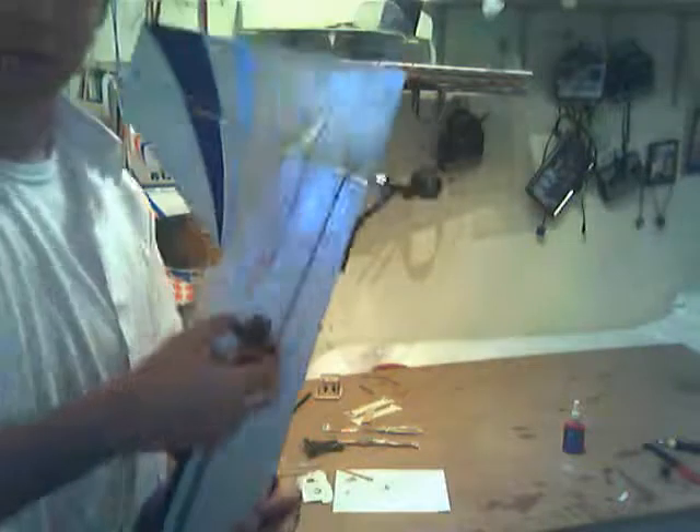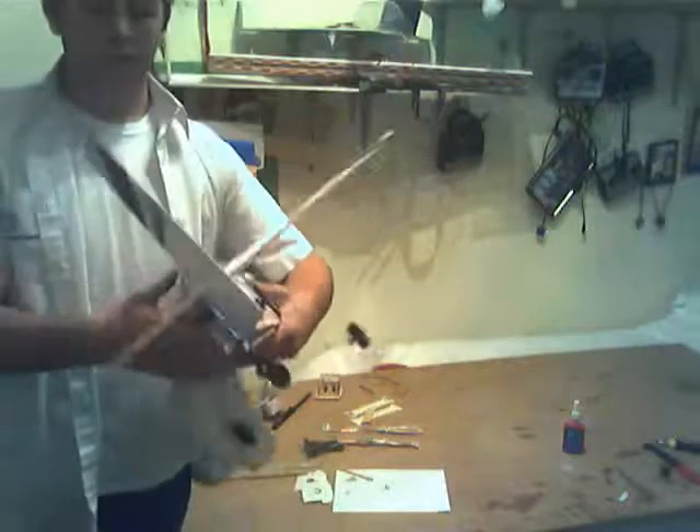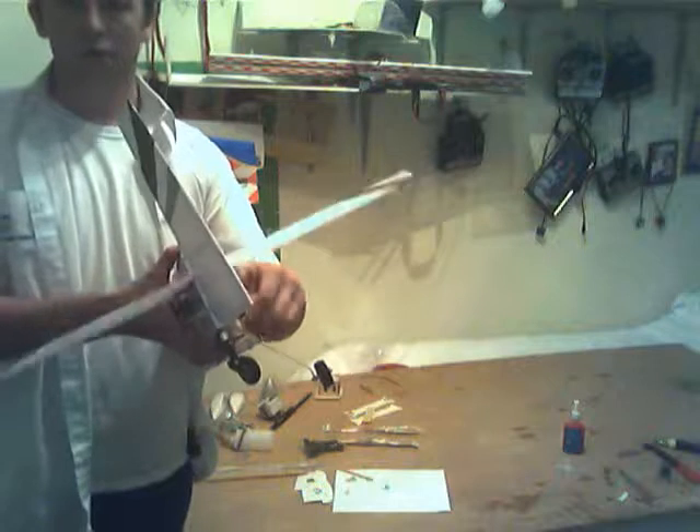As you can see I've hooked up the linkages here. I've got the controls. It's all working very flush and very nice. So yep, that's all done.